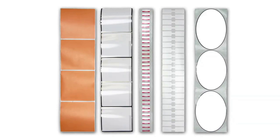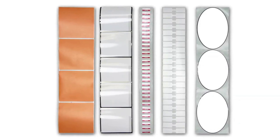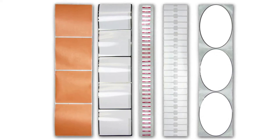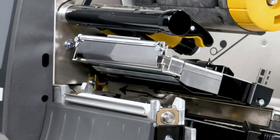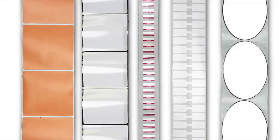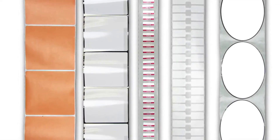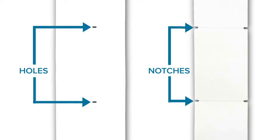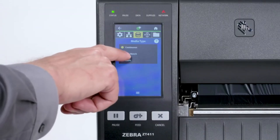In order to place the image in the correct position on the media, we must first identify the features in the media you'd like the printer to detect. You must also make sure the sensors in your printer are set up to detect those features. Most media contains features that identify the start position. If your media has a gap, also referred to as web, or has holes or notches, select Gap Notch in the menu.